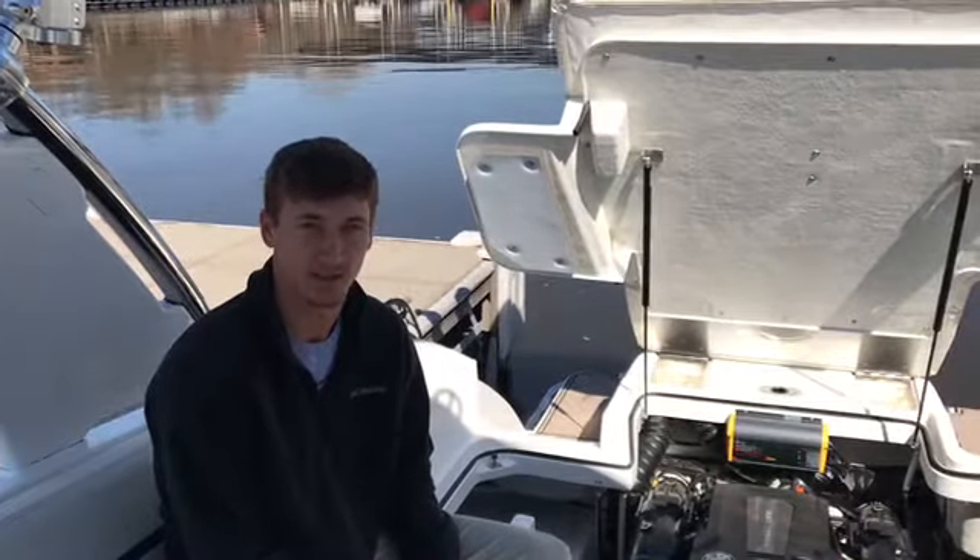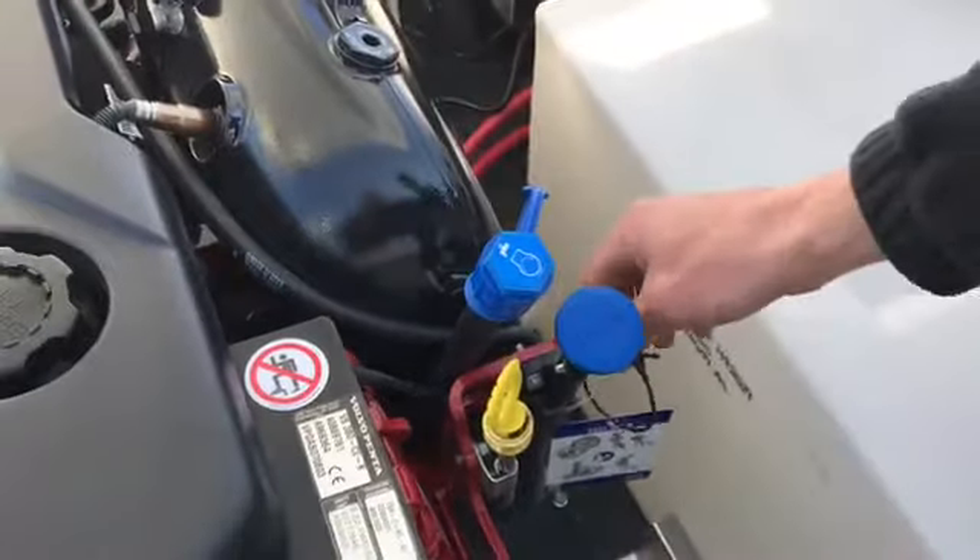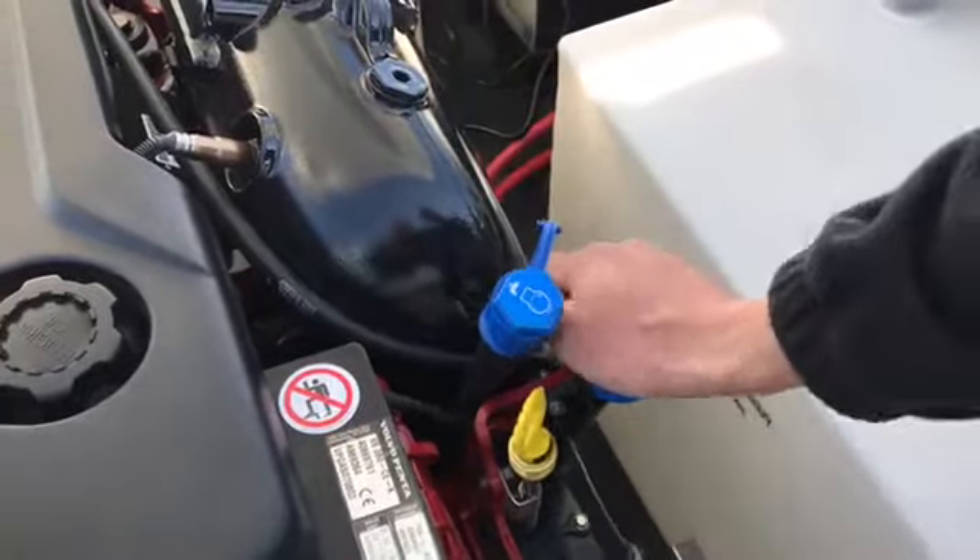To winterize the rest of it, here's what you do. It's a simple three step process. First we're going to pull the pin, push the plunger down, and then wait for the water to drain.